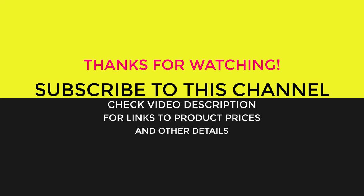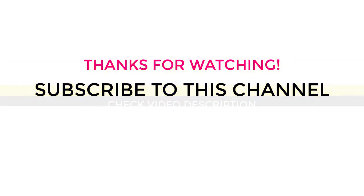Please give it a thumbs up if it helped and share your thoughts in the comments. Links to the products, prices, and more specs are mentioned in the description below.